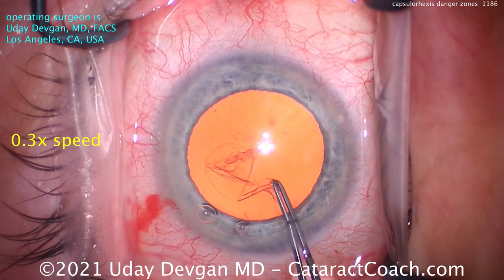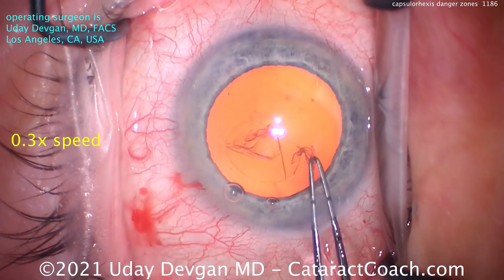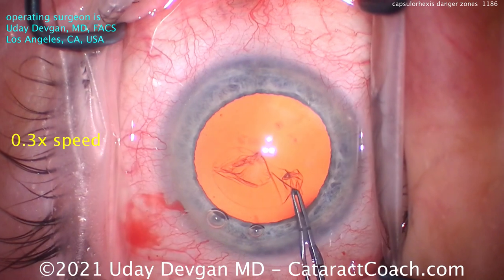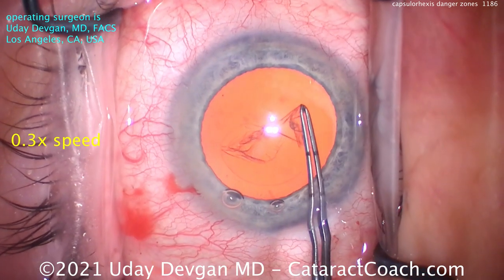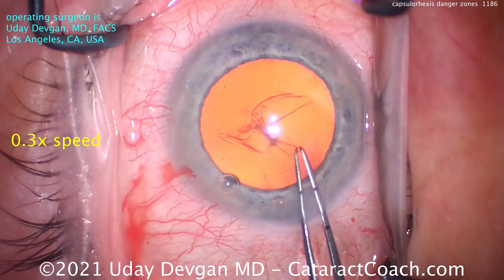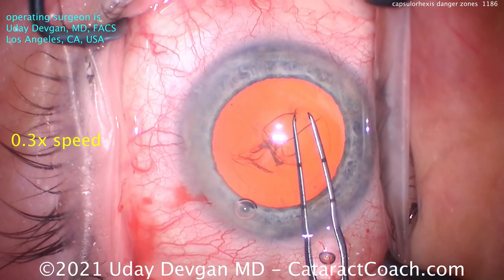I'm not going to let go, because it's very difficult to re-grab in that area. Now when it's right in front of the incision, I can grab again — that's a good spot, that's still the green zone. And now for the second red zone, again don't let go. Get through that area without letting go. And now the rest of it is going to be all green zone, so I can grab it again and complete the rhexis, and everything will go beautifully.